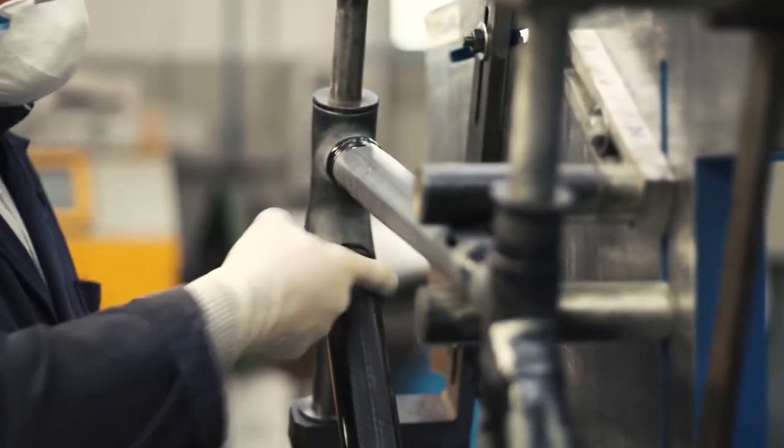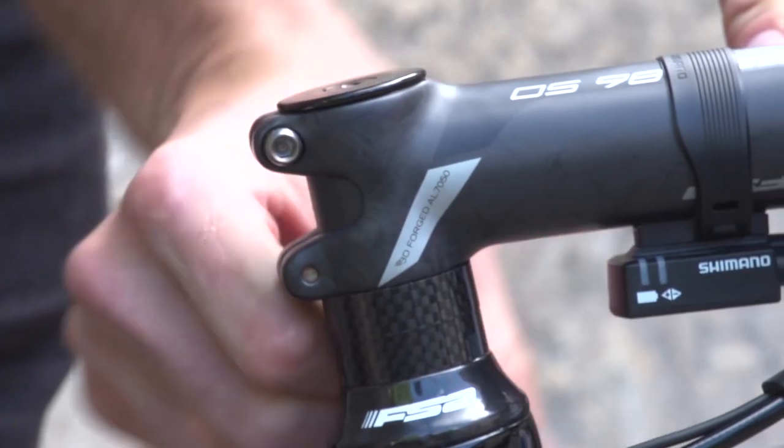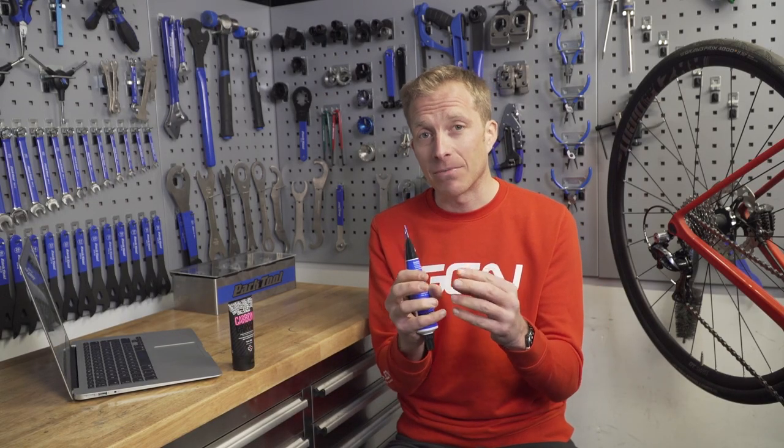But why? Well, carbon is actually pretty slippery, and people have had a tendency to over-torque bolts and therefore damage those expensive carbon parts. So by using fibre grip it actually takes up those tolerances slightly, improves the grip, and in turn you don't have to over-tighten your parts and risk damaging them.